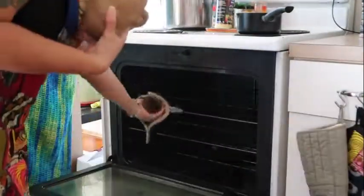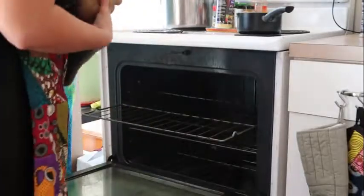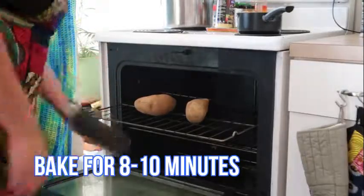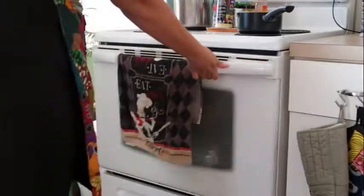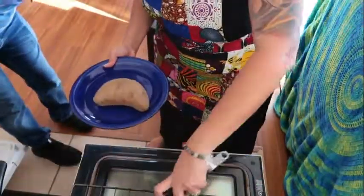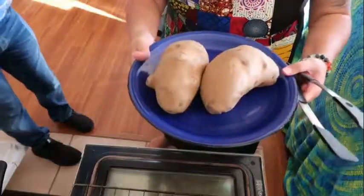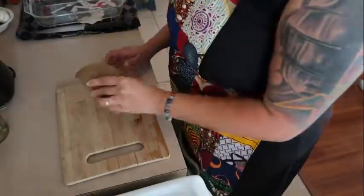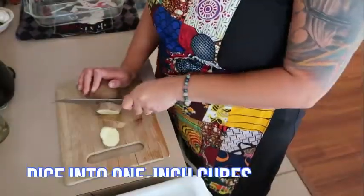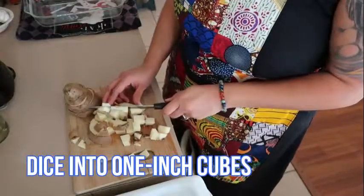Preheat your oven to 350 degrees Fahrenheit. Lightly puncture your potatoes with a fork and place them in the center rack to cook for about eight minutes and allow them to par-bake. Once the potatoes are finished, take them out and allow them to cool for about five minutes. Keep the oven on. Once the potatoes have cooled off, coarsely dice into one-inch cubes and set aside.